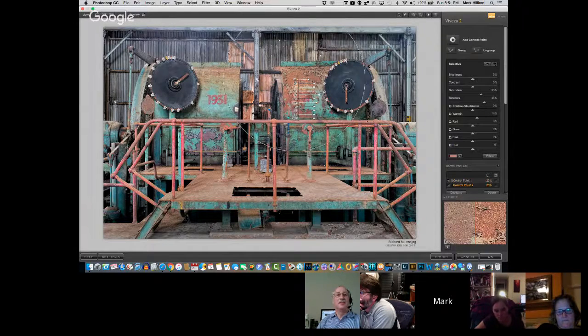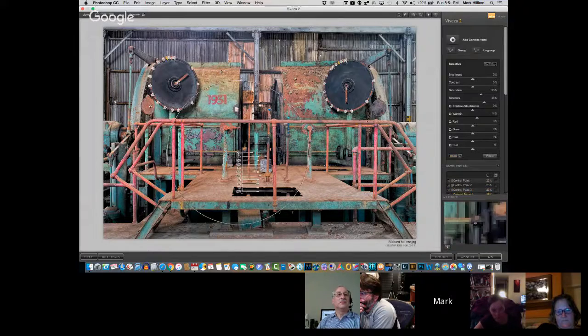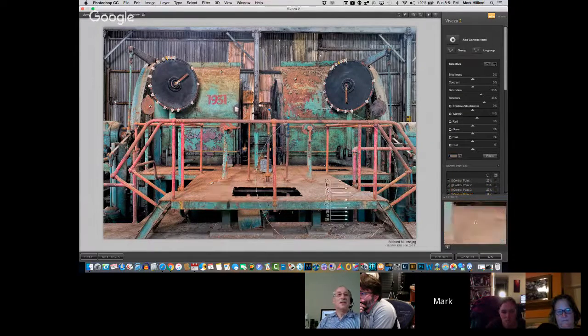I'm going to copy that over to this one as well, and maybe one or two of these other rusty things. How about the little walkway here? That's kind of rusty. And down here too.